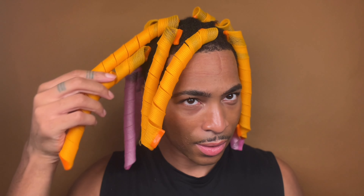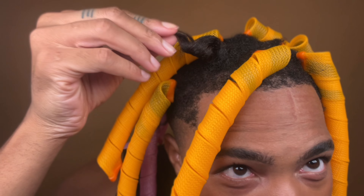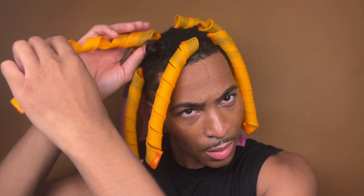Alright guys, so it's the next morning. We're going to start to unravel this and see what's going on. I tied my hair in a durag — you can wear your durag as a bonnet as well. Oh my god, it actually came out way better than I expected. Let's do the rest.